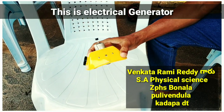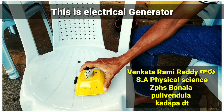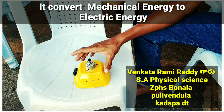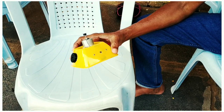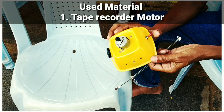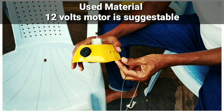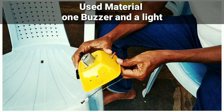This is a generator. This is a motor — a 12V motor. We are going to build a light.